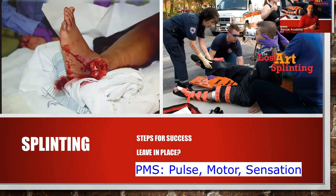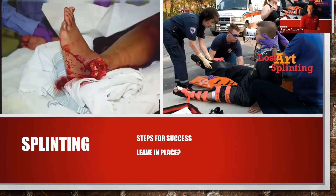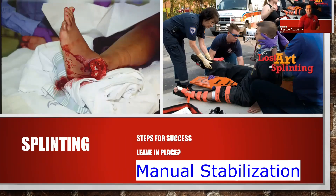The first steps of success for splinting involve PMS: pulse, motor, sensation. We want to check for distal PMS. Distal means away from the injury. So if it's on a forearm or humerus, we're going to check a radial pulse, make sure that you have good cap refill on the fingers, and that the patient is able to move it. Whenever we splint, the first thing we do after checking PMS is hold manual stabilization.